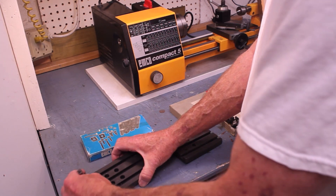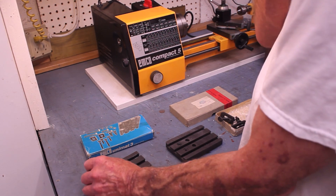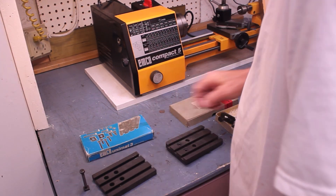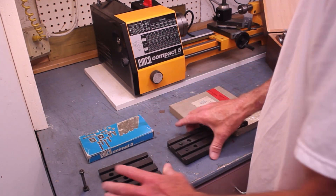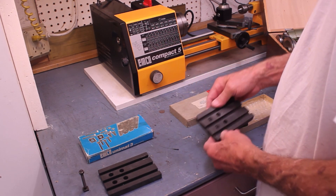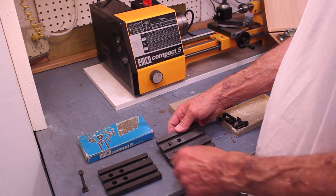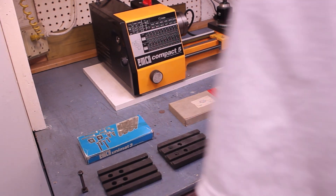You could, of course, if you have the right clamps, adapt that and use it just fine with the Unimat. The Compact 5 is a highly limited milling table. This is for a much, much smaller lathe. When you put this on the lathe, this milling table is far less than adequate. Let me show you a close-up of that.